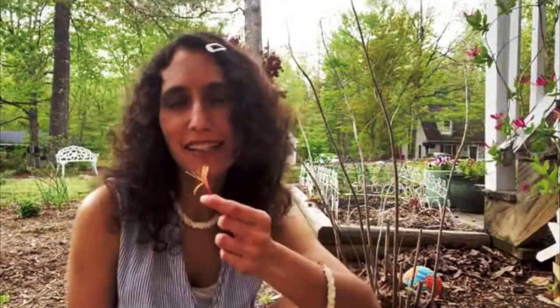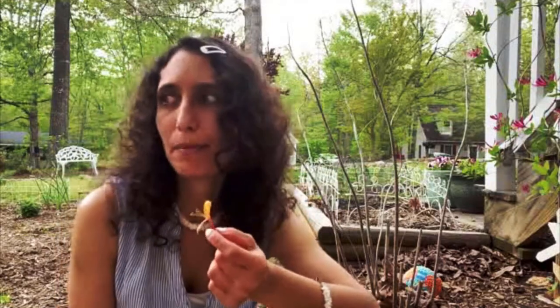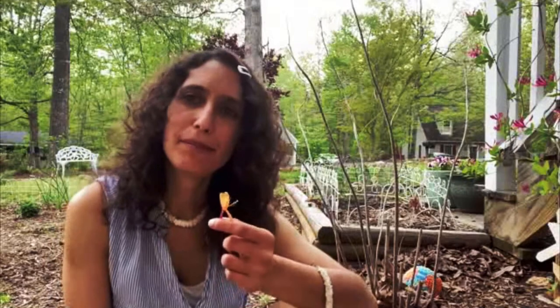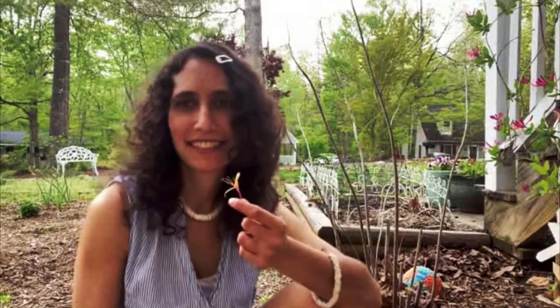Thank you so much for watching this video about how to enjoy the nectar of the honeysuckle flower — what to do with the honeysuckle flower. If you enjoyed this video, please feel free to give it a thumbs up, like it, and feel free to comment with any experiences you might have had with honeysuckle. Thank you again for watching Gardening Tips and Antigone's Greek Cooking Channel. I hope to catch you again — I wish you the happiest of gardening experiences. Please visit again. Thank you ever so much. Bye!